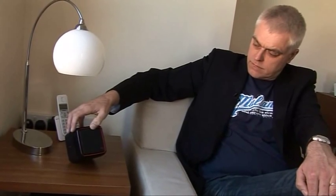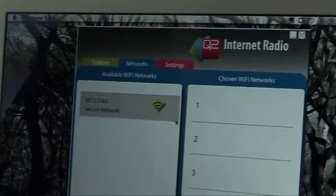Once you've programmed it, you can disconnect it from your computer and start listening. The sound quality is pretty good actually — it's very loud for something so small and quite high quality. Battery life is pretty good, about seven or eight hours on a charge, and it picks up wi-fi signals rather well.